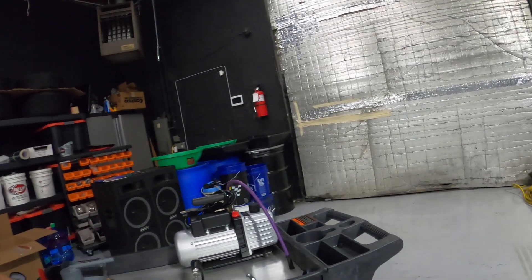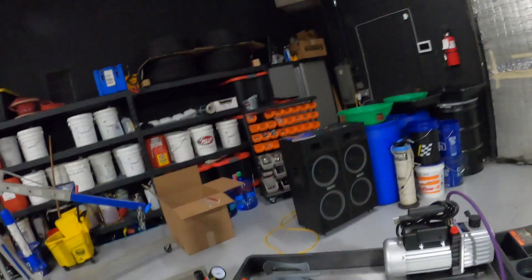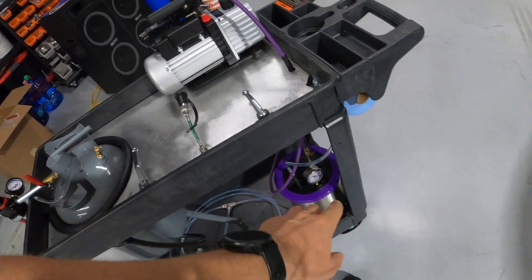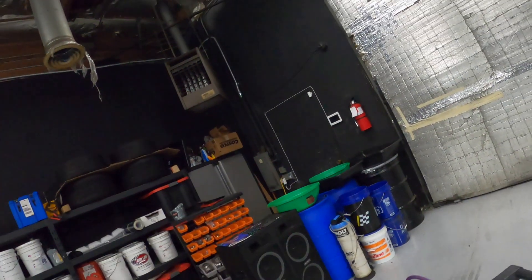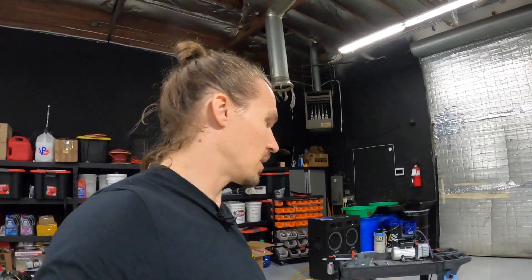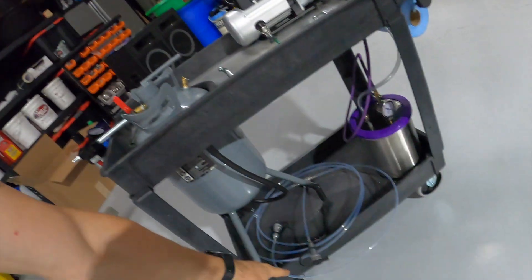Once you've topped up the reservoir, come back and check your gauge — if the needle hasn't moved you're good to proceed with the fill procedure. Go back to your valves: close this valve, close this valve to the resin trap. Now the tool and the car are both under vacuum. Open the valve to the fluid reservoir and you'll see the fluid fill all the lines — there should be no air in those hoses. If you see air, you've done something wrong.